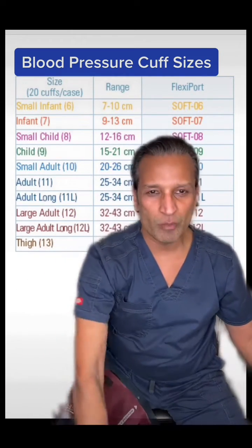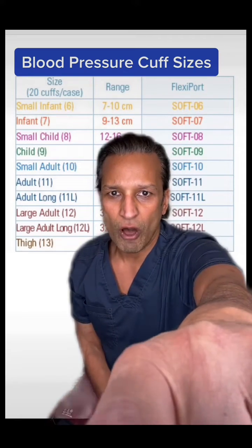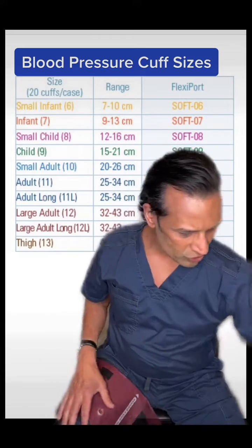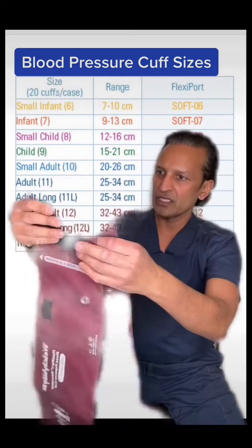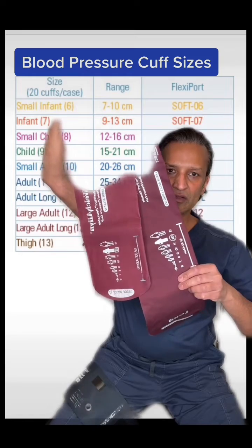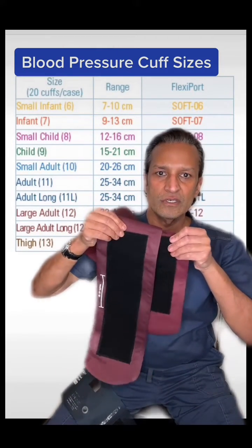We were having someone come over because we're doing a blood pressure project, and I asked if there was a remedy for that. They said Welch Allyn actually makes an adult long and a large adult long. I said, well, let's get that — I want to see what that is. So I brought the maroon large adult long, and here it is. You can see, holding these two at the same height, at the bottom you can see how much longer the bottom one is.